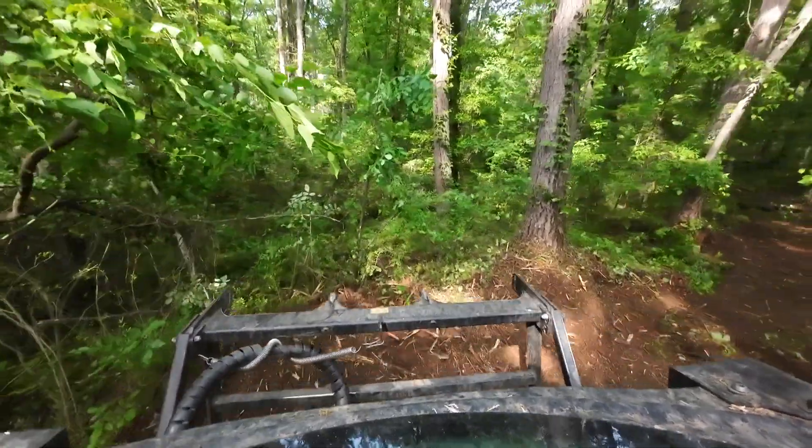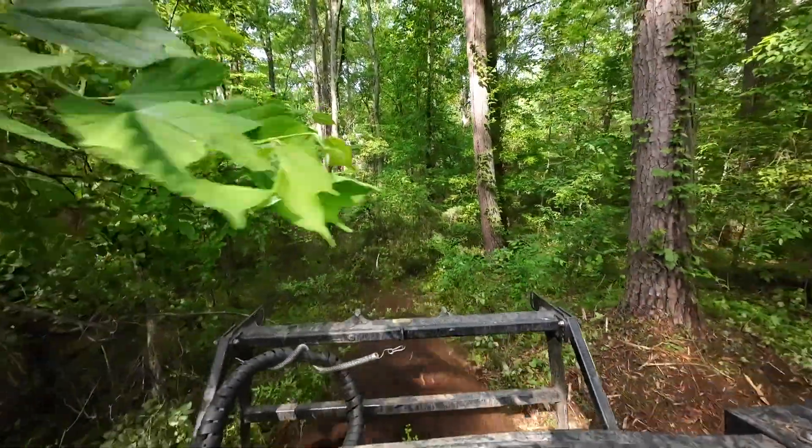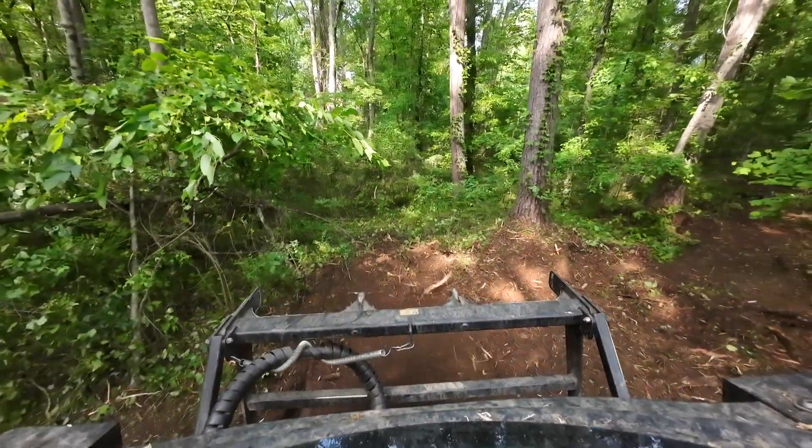Mulching is actually pretty easy once you get the basics down. Don't make the same mistakes I did when I was beginning — hitting trees all the time, going too fast.